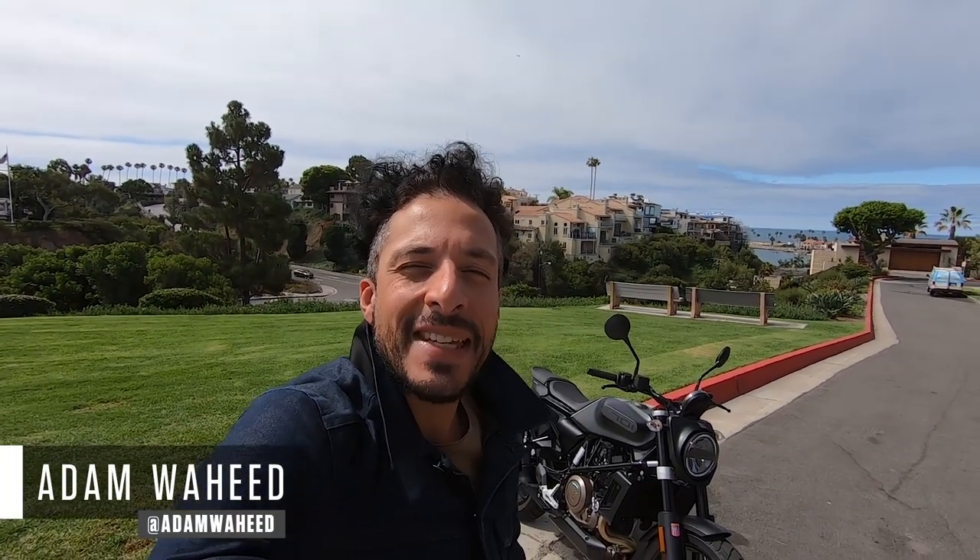Hey guys, good morning. Welcome to another edition of Motorcyclist MC Commute. Today we're going to be riding to the Motorcyclist office in Southern California on Husqvarna's 2019 Svartpilen 701. So let's throw on the helmet and go for a ride.